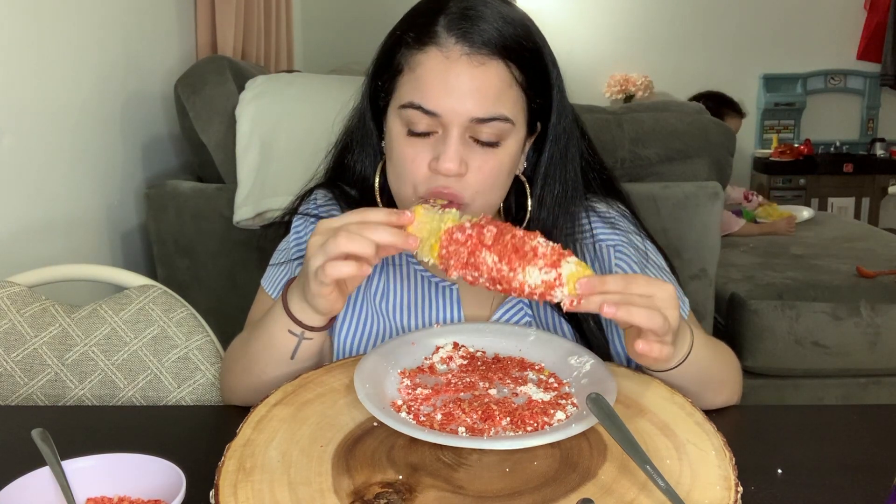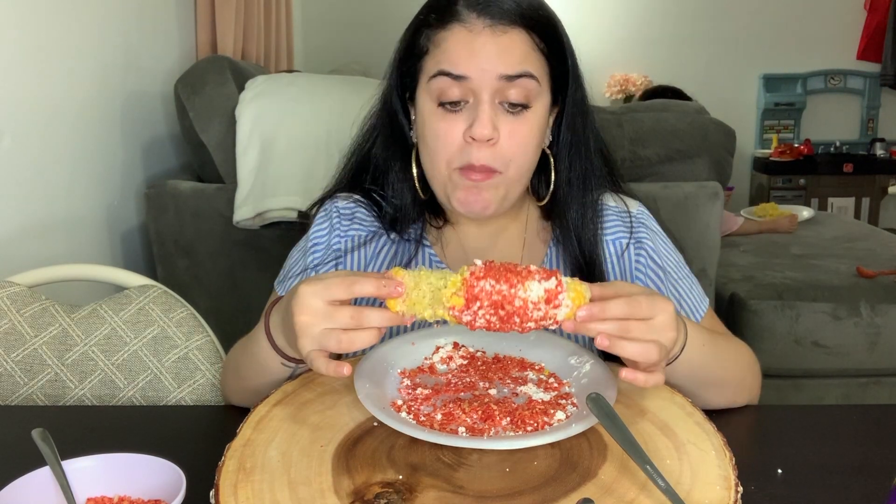These Takis have a lot of lemon in them. You guys can see Janice — she's actually having corn too, she loves corn. But the spiciness from the Takis really hits.